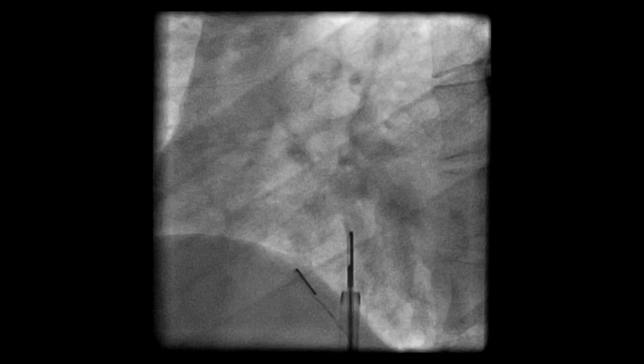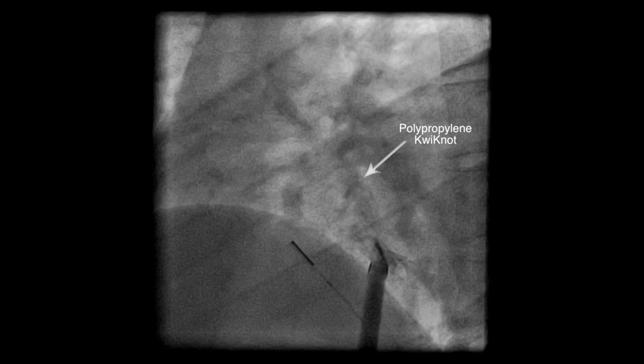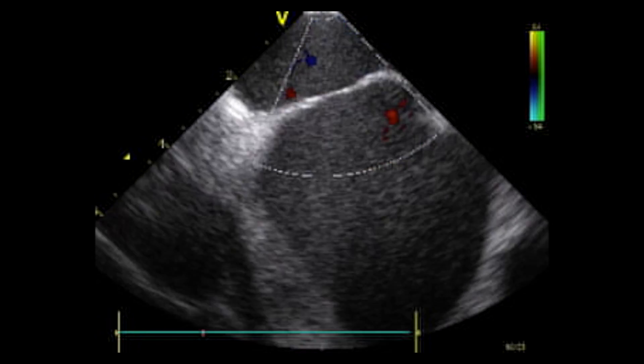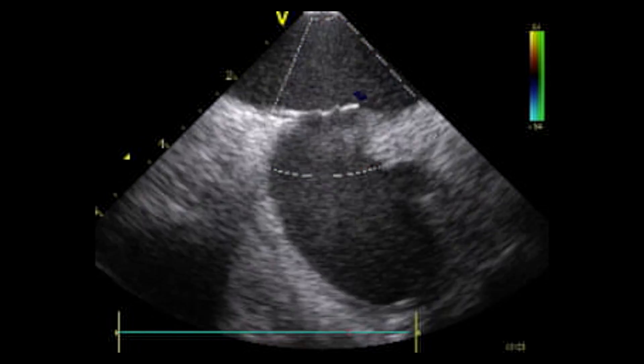The quick knot is now advanced up to the atrial septal aneurysm and deployed. The polypropylene knot is shown here in the right atrium, and there is nothing on the left side. Angiography confirms the closure of the atrial septal defect, and ultrasonic imaging confirms the repair of the septal aneurysm.